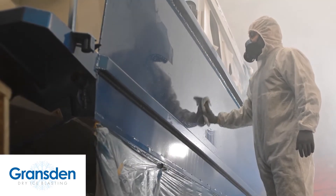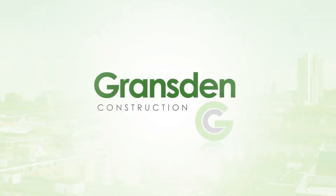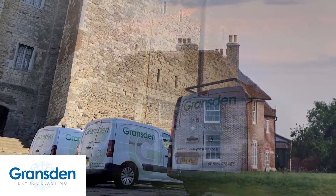Gransden Dry Ice Blasting is a family-run firm covering the whole of the UK and our parent company, Gransden Construction Limited, is a trusted firm of builders and contractors based in Kent with over 70 years of experience specialising in works to ancient and listed property.